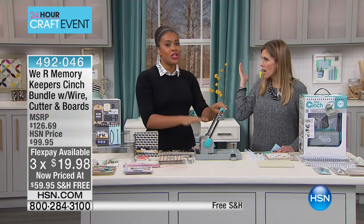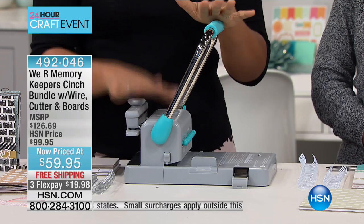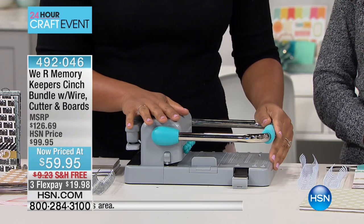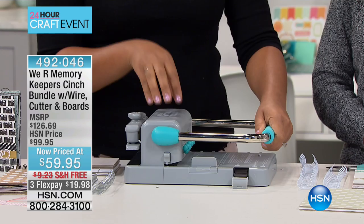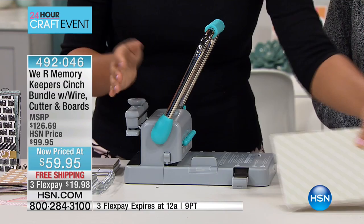We're going to jump right in and start showing how this works — journals, albums. It's such a great tool. This really is one of the tools that, without it, you can't replicate this sort of project. And I love my cinch. It is a binding tool that allows you to create perfectly bound projects right from your home, right from your craft room, with just a gentle push of this lever here. The mechanics of this are incredible. The quality is so good that you don't have to really exert any pressure at all to create beautifully bound projects.